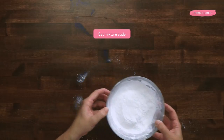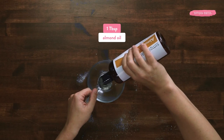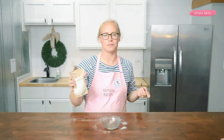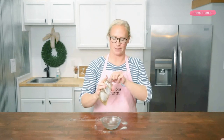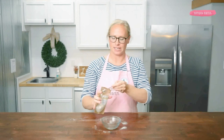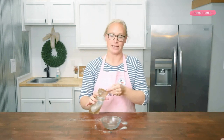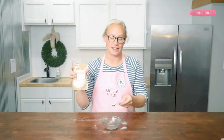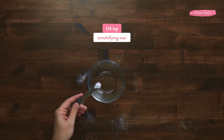I'm going to set this aside and mix together our oil ingredients. I'm first going to melt together my almond oil and emulsifying wax. Simply Earth's emulsifying wax is my secret ingredient to natural foam in a bath bomb. If you don't add this ingredient, your bath bomb will fizz away. It's an alternative to SLS in this recipe that is natural and safe and really great for people with sensitive skin.